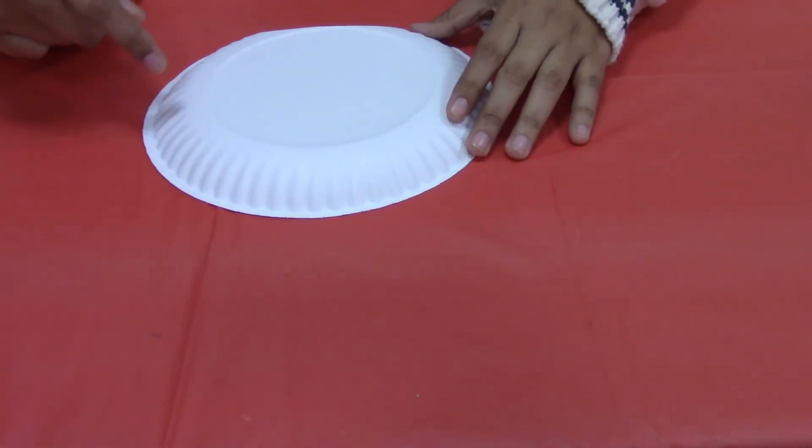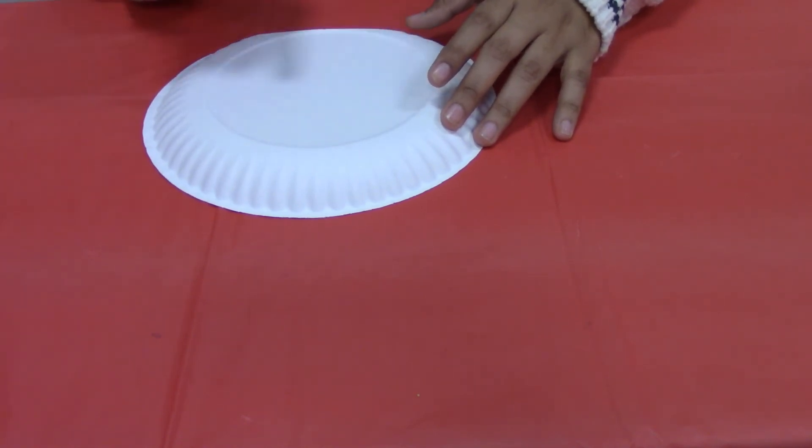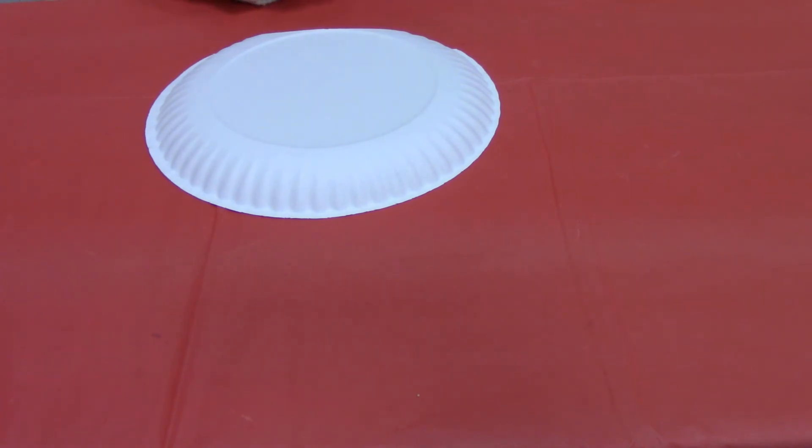Next we're just going to draw the face of the unicorn, which is just two little closed eyes and then the little nose. The nose will be in pink and the eyes will be in black.